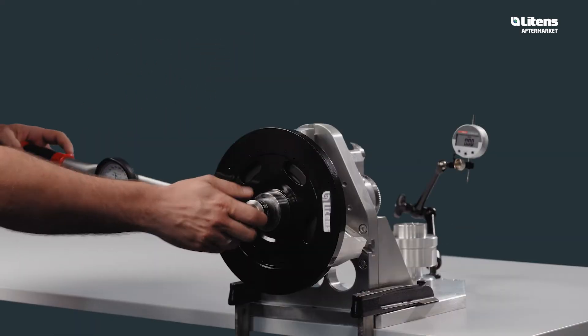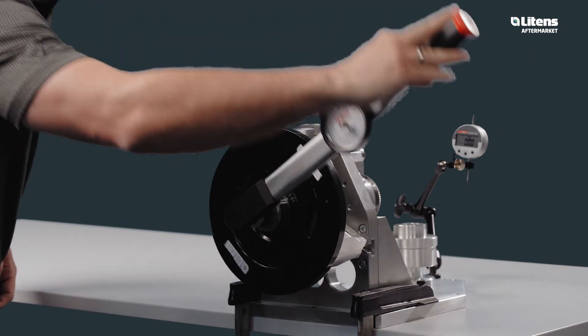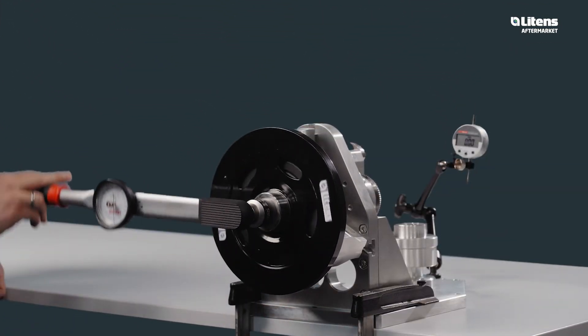In the following video, we will show you how to properly check the function of a Litens torque filter and demonstrate the possible failure modes.